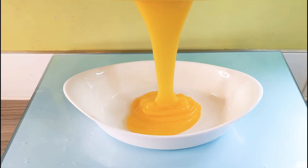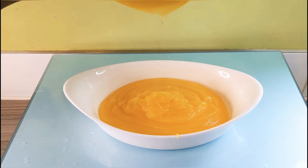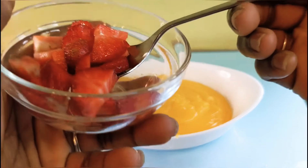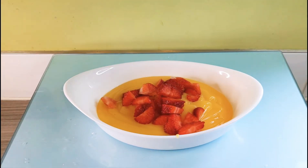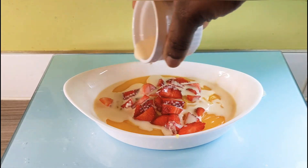I'm just serving this in a bowl. Add in some strawberry toppings and also add in some milk.